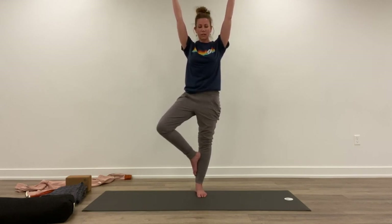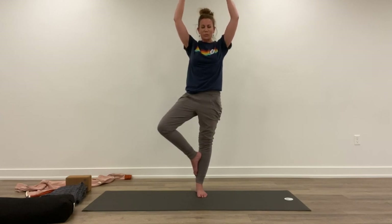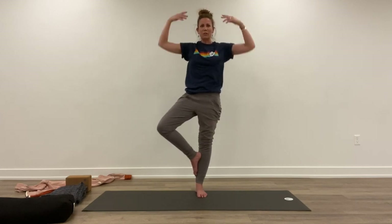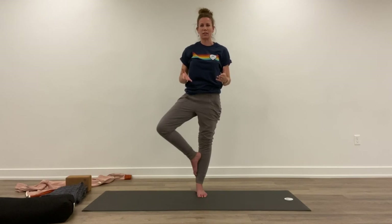A few more breaths in this balance, wherever you choose to be. Lifting up, squeezing the glutes, rolling the shoulders back and down. Find stillness in the chaos — that's what we're practicing: placing our bodies in maybe a frustrating place in order to practice breathing calmly through something frustrating. And we're getting stronger in the meantime.